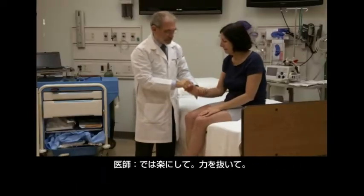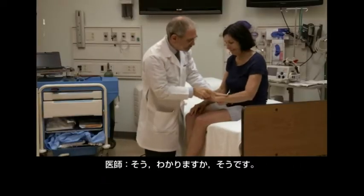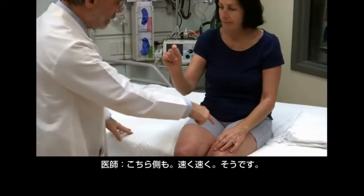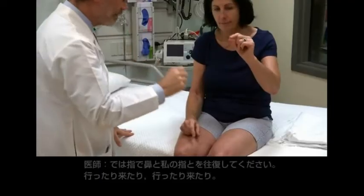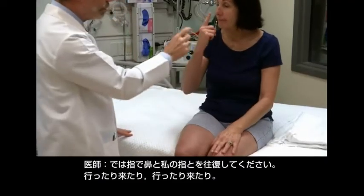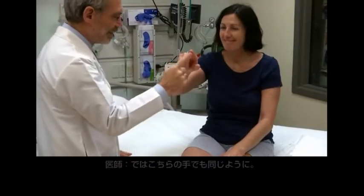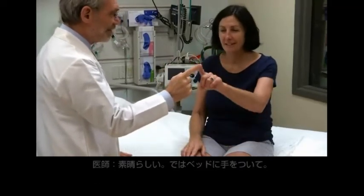Nice and relaxed for a minute. Real loose. Take this hand and tap very fast. Good. The other one — very fast. Good. Take that finger and touch your nose and then touch my finger. Go back and forth and back and forth. Good. With the other hand do the same. Very good. Excellent.